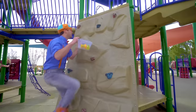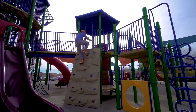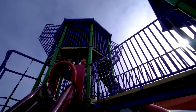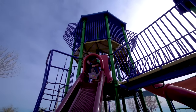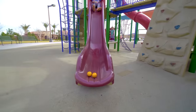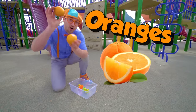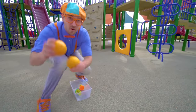Watch me climb up the rock wall. Hello! Okay, here I go. Whoa, look — a big red slide! Look at the bottom. Yeah, look at what we found — two more items. These are oranges. Yum! I love oranges. And they are the color orange.